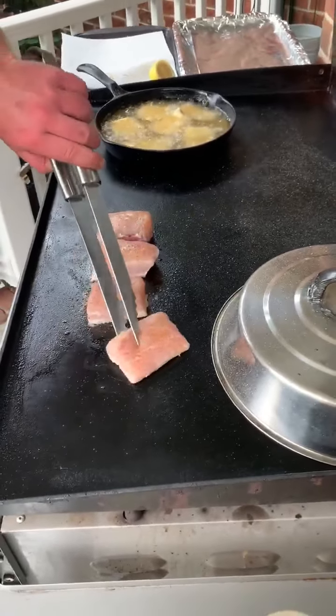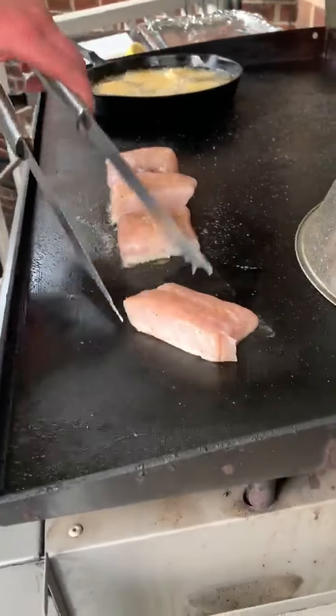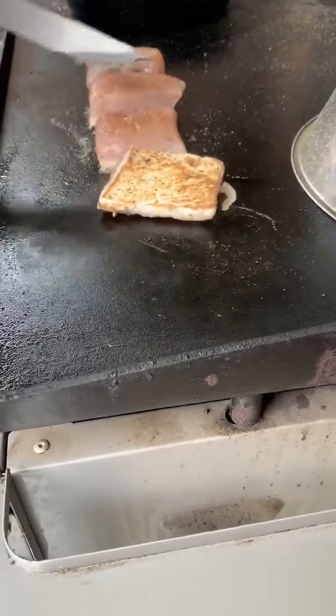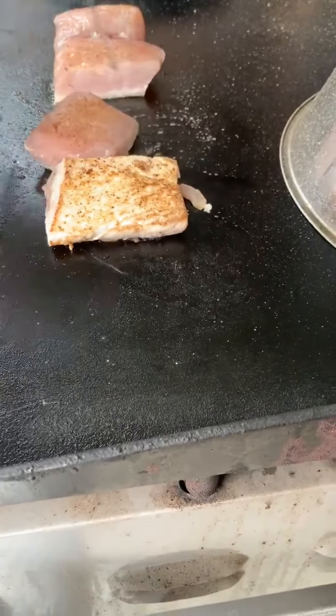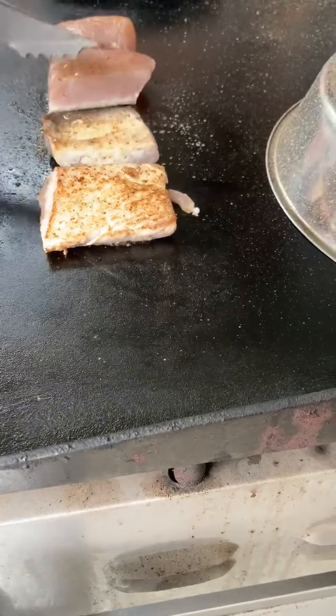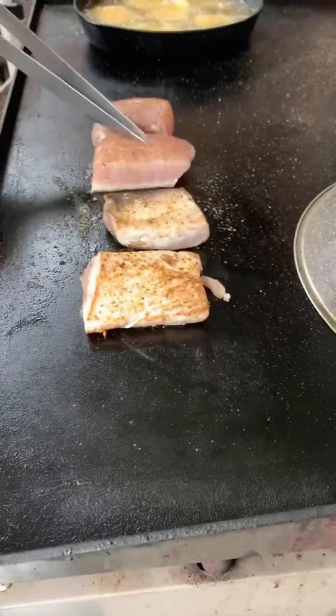See, the fish is starting to get white on the bottom — that's how you want it right here. There's a little thicker piece in there.